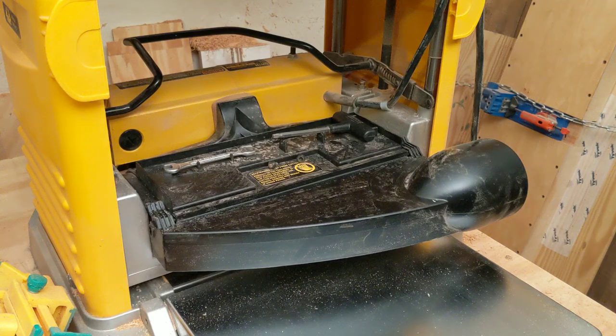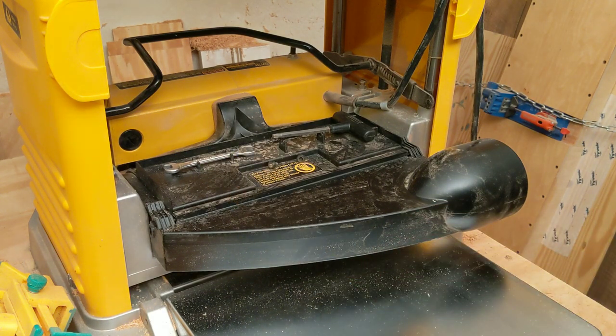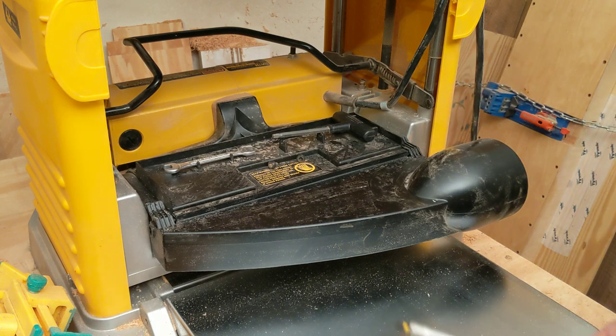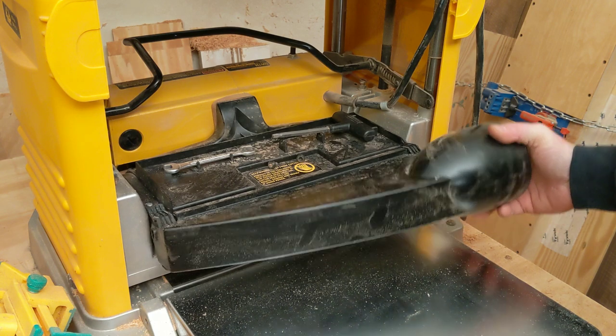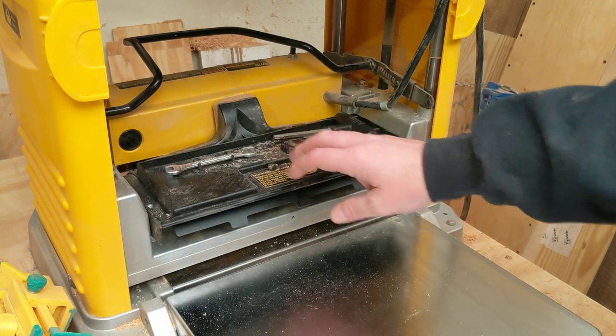For the first step we will need a Phillips head screwdriver and we will be taking out a screw off the dust shroud here, mirror image to the other side, and then one directly underneath the center of it. With those three screws out the dust shroud will just pop right off, and the next thing we need to do is take the housing that covers the blades off.